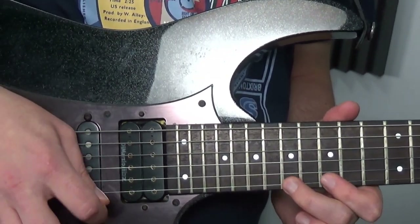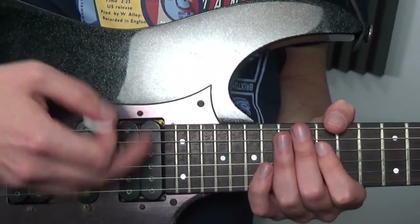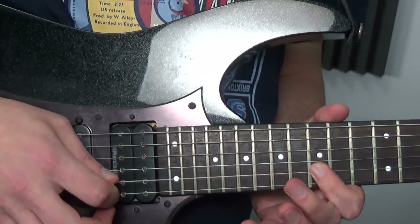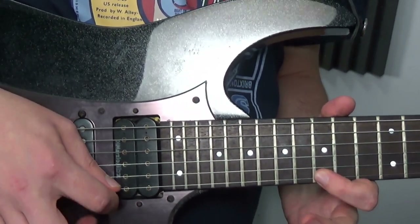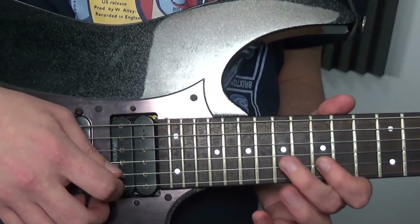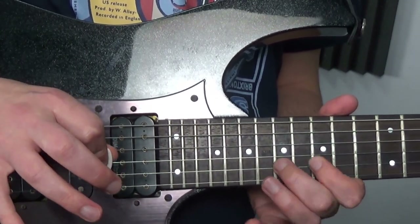We've got the main part of the lick that just kind of keeps repeating. So hammer on here, pull off, down to 17 on the B, then again you want this, picking that one, just hammer on, hammer on.